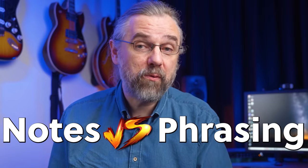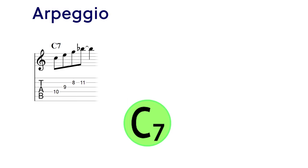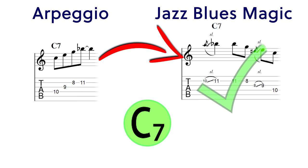You already know it — it's not nearly as important what notes you're playing compared to how you play them. That's what I'm going to use in this video, because you can take some really basic notes and then work on playing them in a way that sounds a lot better.